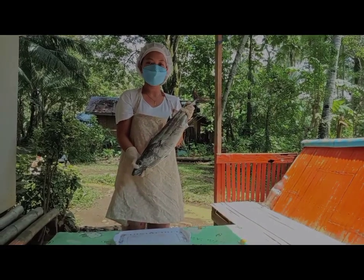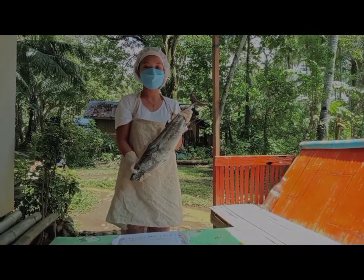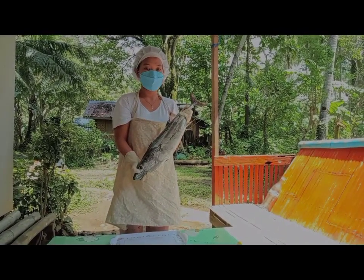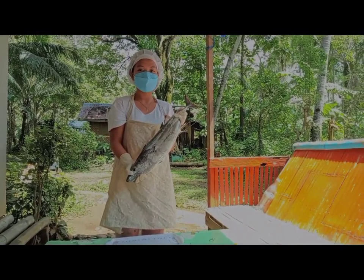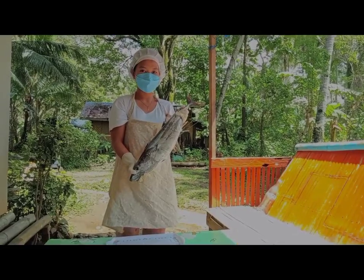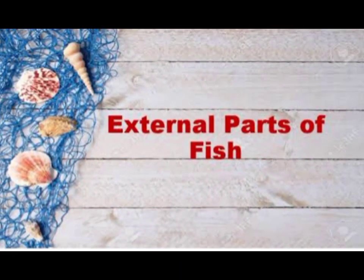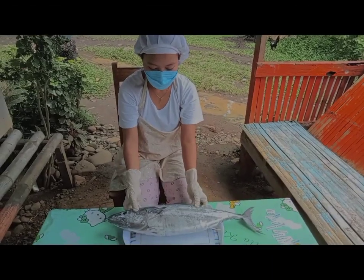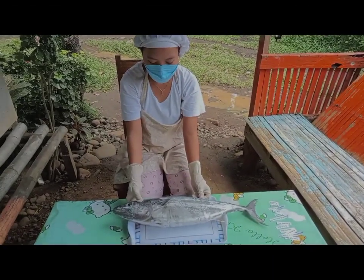For today, I will show you the external and internal parts of Katsuwonus pelamis or Skipjack Tuna, also locally known as Bangkulisan. Let's identify first the external parts of Bangkulisan.